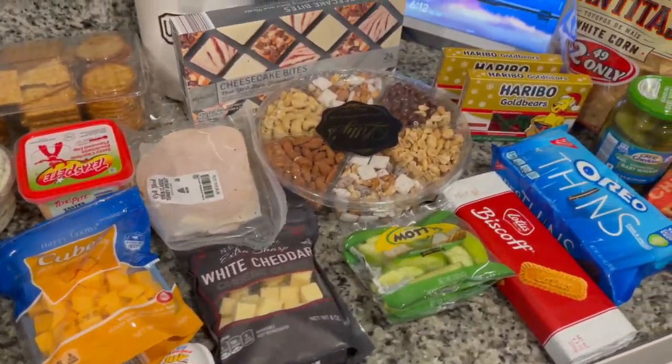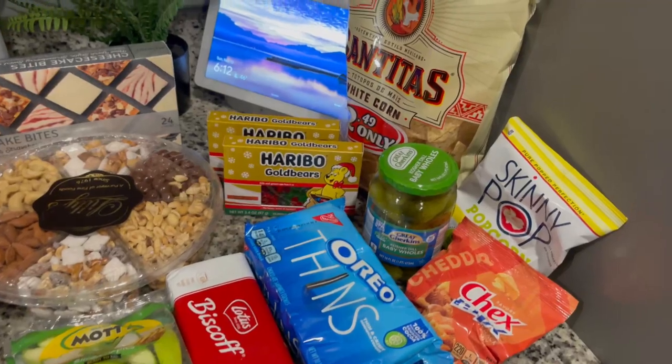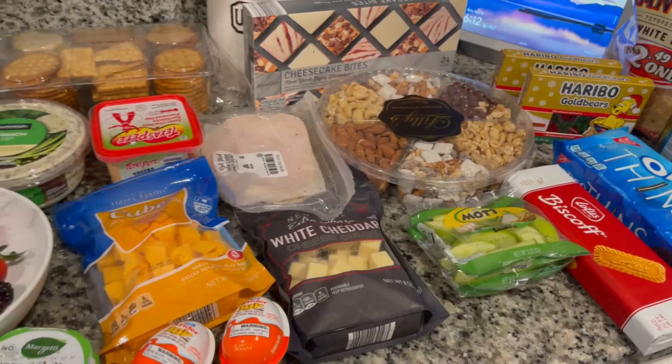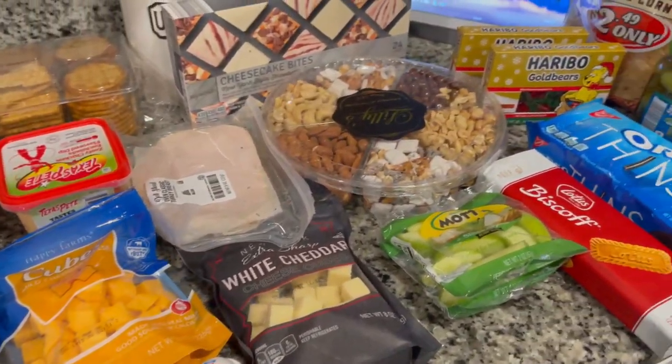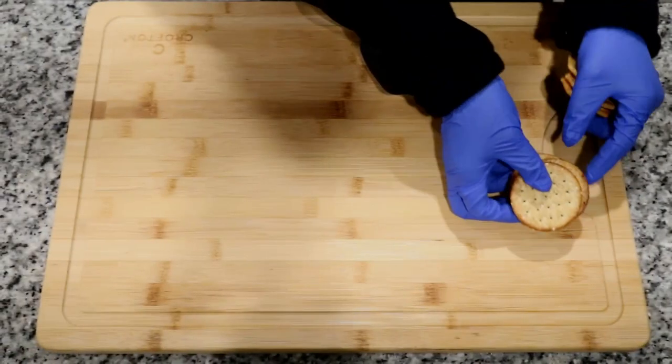I'm going to get right into showing you all the items that I did purchase in order to achieve my charcuterie board. Of course you have the option to mix and match with things that work for you, so you can hook that up. Let's just get right into assembling our board.